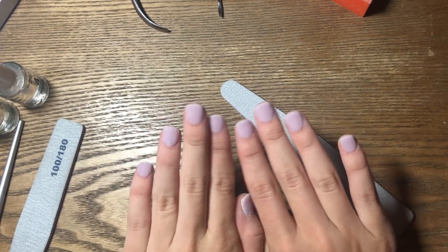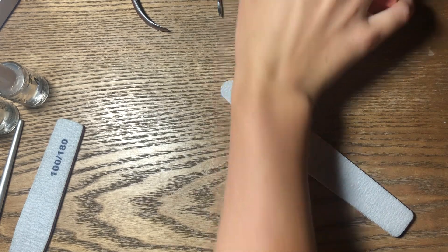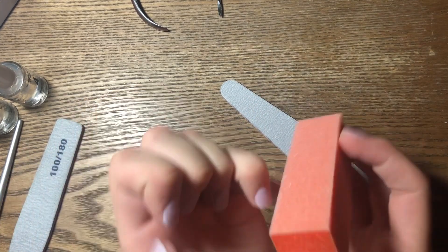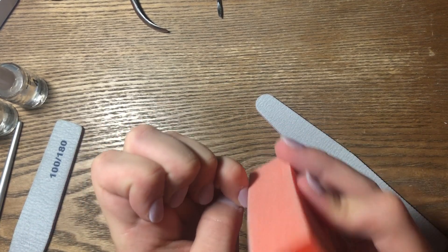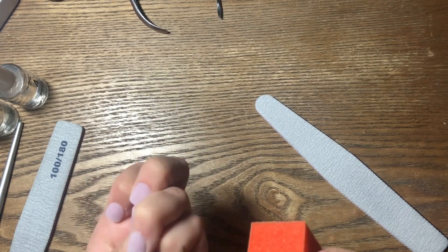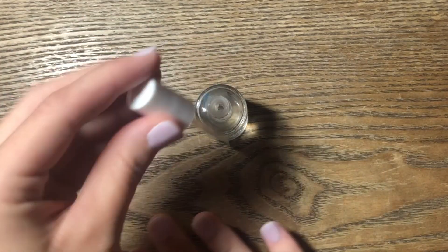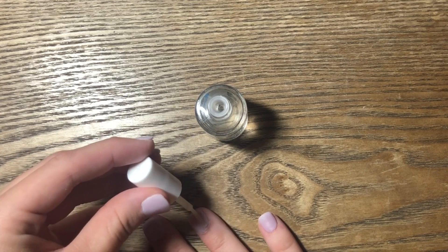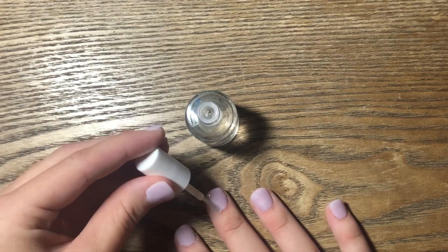Now that I have them pretty much filed how I like them, I'm going to take this little sander brick and go over them to smooth them out a little bit. My nails are now all smoothed out and shaped the way I want. I'm going to do one more layer of the activator and then I'm going to do the top coat. I'll let this soak in really well and then do the top coat.